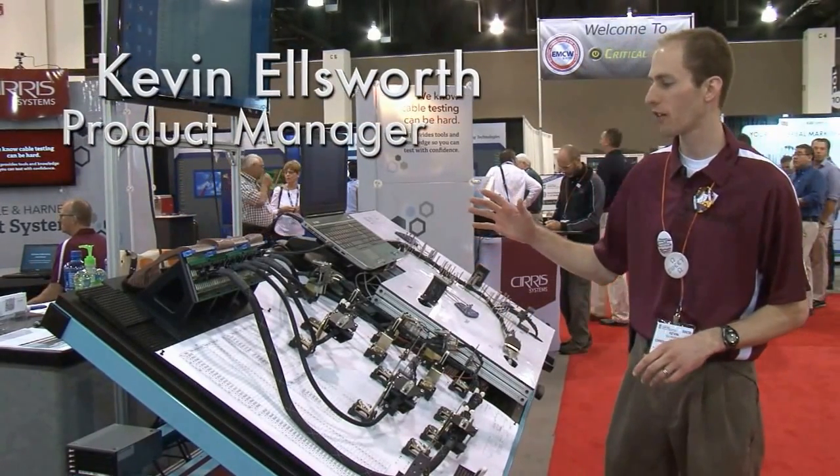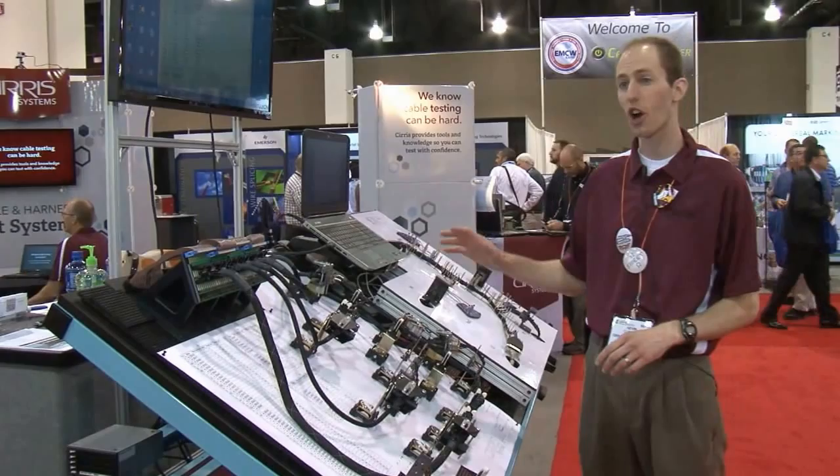I'm Kevin Elsworth from Cirrus Systems. I'm going to show you a little demonstration today of our CR tester used for testing harness boards.